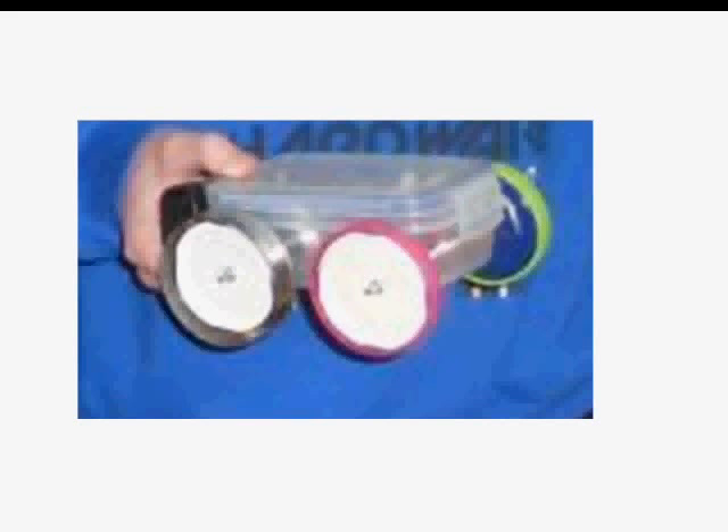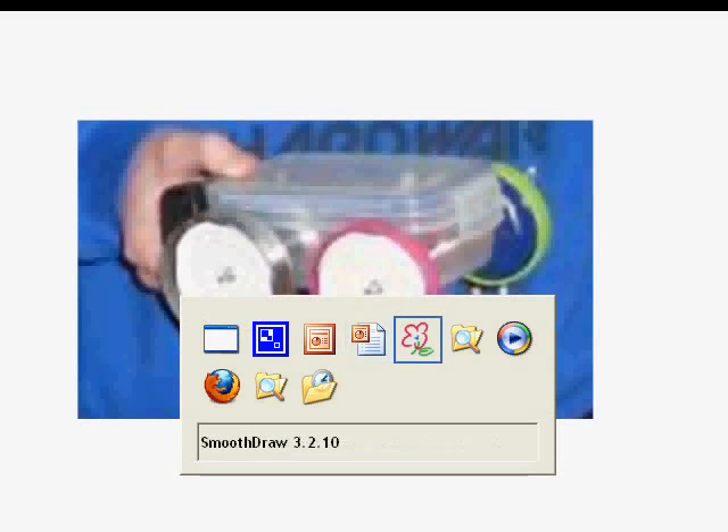Quite a lot of teams do something like you see here: they put rubber bands on the wheels. The idea is that by doing that, you get more friction on your wheels and you get better grip. That sounds reasonable enough, but it's not quite as simple as it seems. If we think like engineers about this, we have to go back to basics and think about how a wheel actually really works.